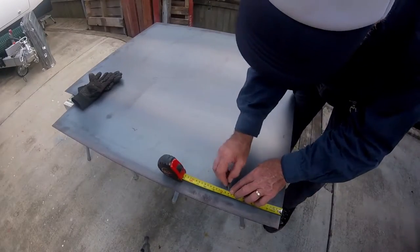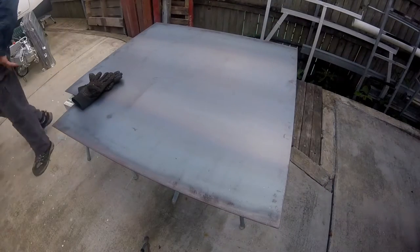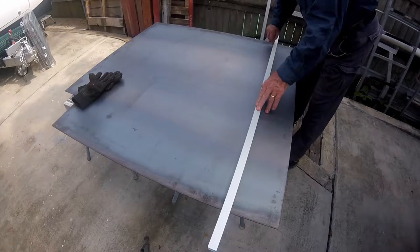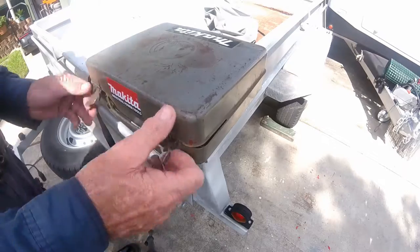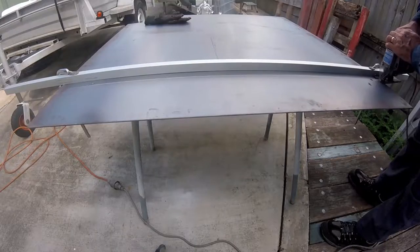I am making the battery box frame out of 3 millimeter, or approximately one eighth of an inch thick, steel plate. I commence by marking out and then cutting a full width strip 180 millimeters, or just over seven inches wide. I'm making this cut with the jigsaw, using a piece of aluminium box section as the guide.